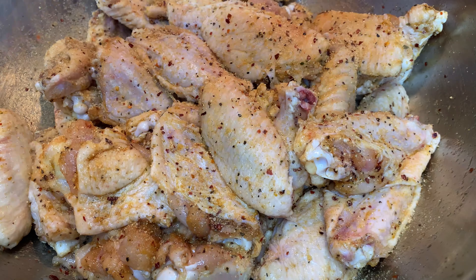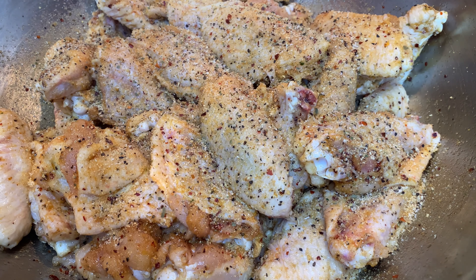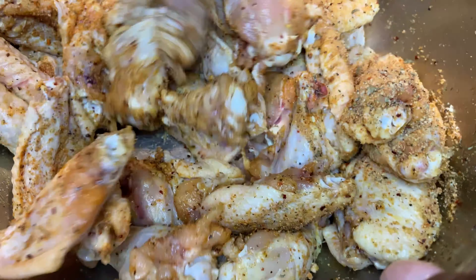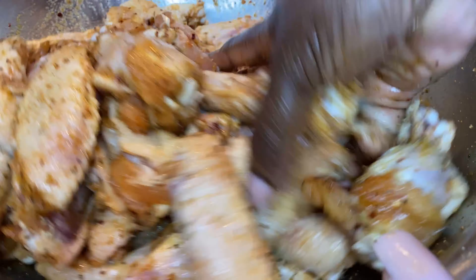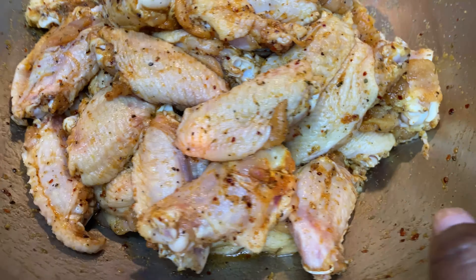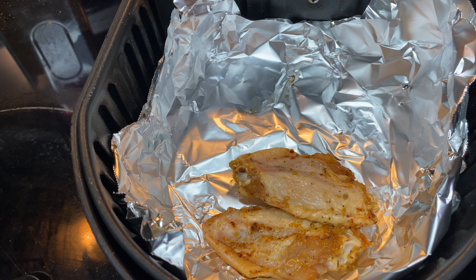My hands are very clean — I've washed them in soapy bleached water, so everything's okay. If I were cooking for somebody else, I would have on gloves. So I have preheated the air fryer, letting it go for about five minutes before placing the chicken in.